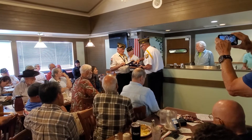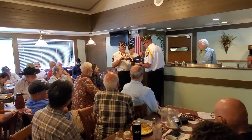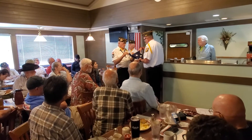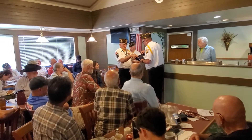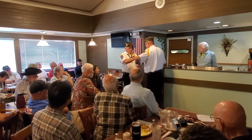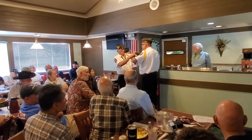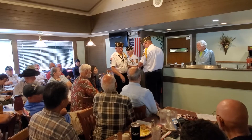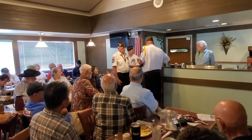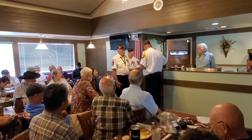When the flag is completely folded, the stars remind us of our national motto: 'In God We Trust.' The thirteenth fold — after the flag is completely folded and tucked in — it takes on the appearance of the cocked cap, ever reminding us of the soldiers who served under General George Washington and the sailors and marines who served under Captain John Paul Jones, who were followed by their comrades and shipmates in the armed forces of the United States, preserving for us the rights, privileges, and freedoms we enjoy today.